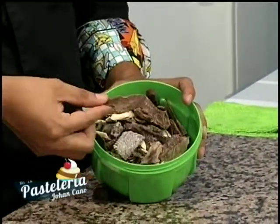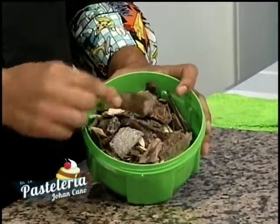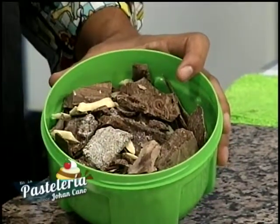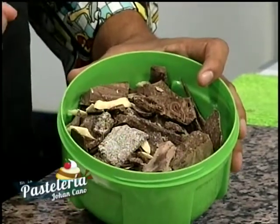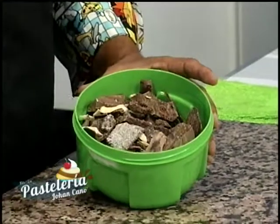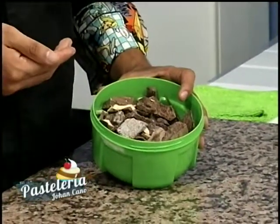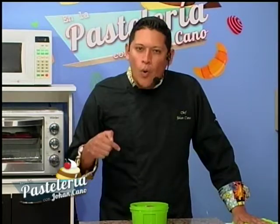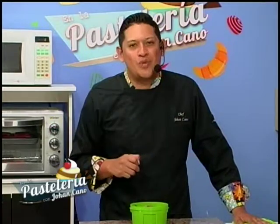Vamos a utilizar un chocolate que tengo troceado en pedacitos. En el mercado lo encuentran en moneditas o en barra entera, dependiendo de cómo quieran utilizarlo. Recuerden que lo que encontramos en muchas tiendas son masas con sabor a chocolate, que contienen azúcar y leche en polvo — esos chocolates que dan migraña. Hoy estamos utilizando un chocolate que no es sucedáneo, es un chocolate real al 58% cacao.